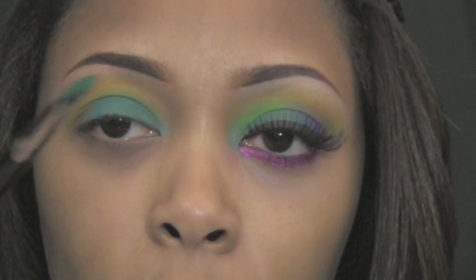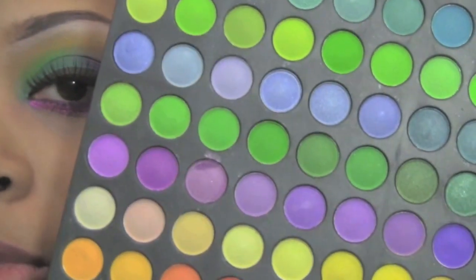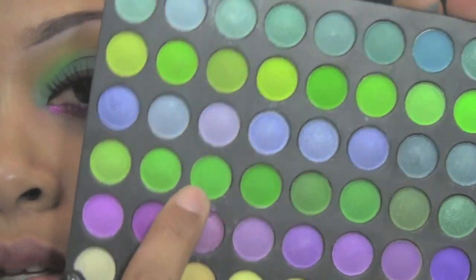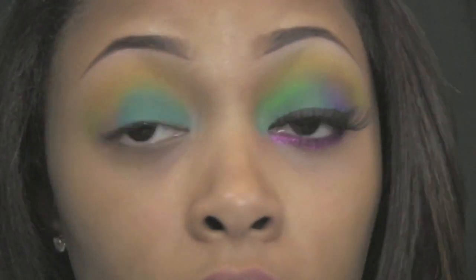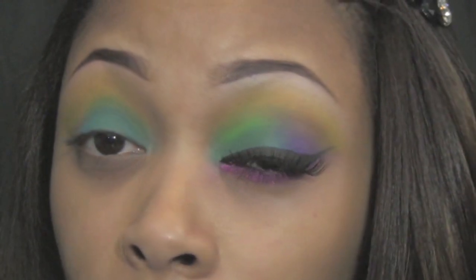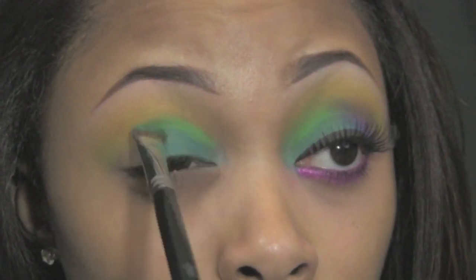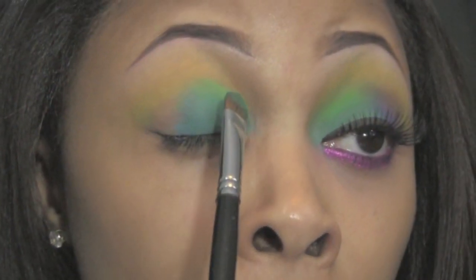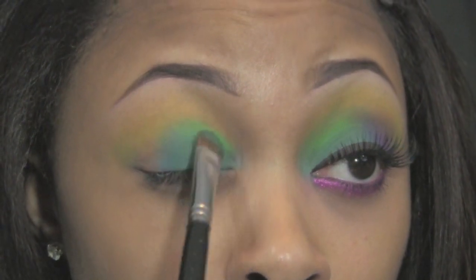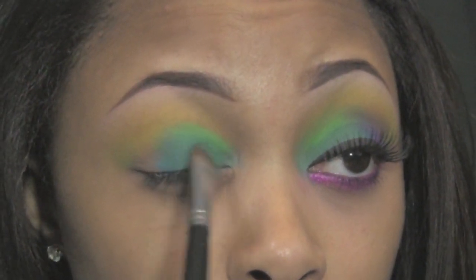I'm going to take the outer tip of that brush and pick up a green — three from the left, four from the top, this color right here. I'm applying it on the inside of my eye to blend that turquoise and yellow together. Then I'm going back in with more turquoise on the flat side of the brush to blend it in, and back in with my buffer color to smooth out the other side.